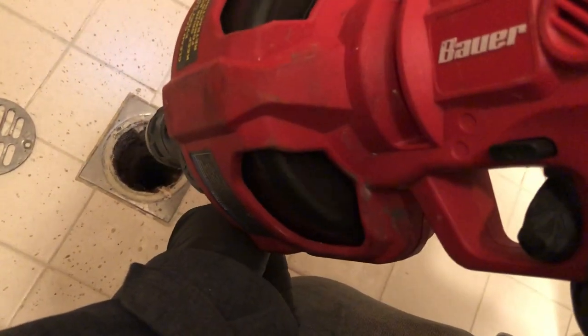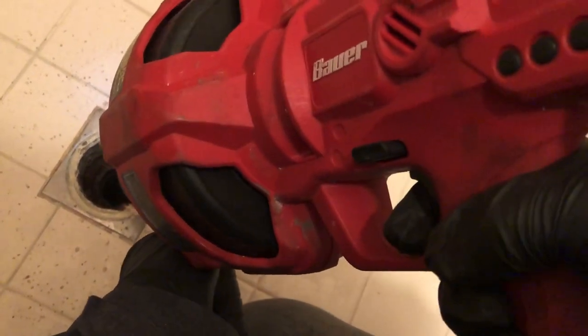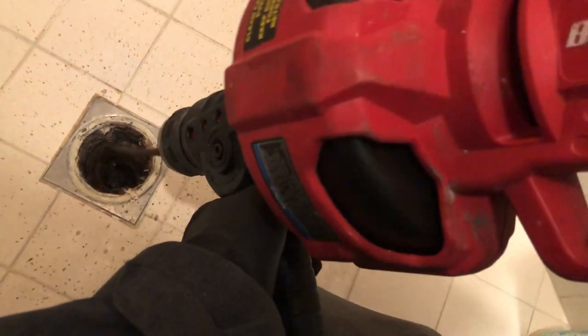Typically in a shower it's gonna be within the first 10 to 15 feet. It's usually right at the p-trap. If it's past the p-trap, then it's just a few feet past normally.